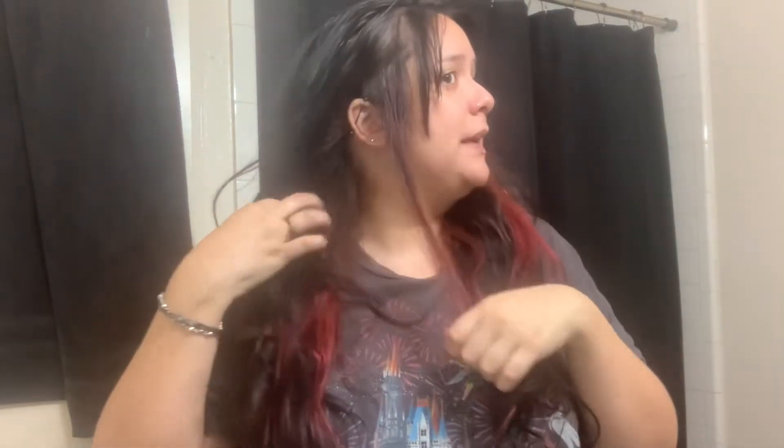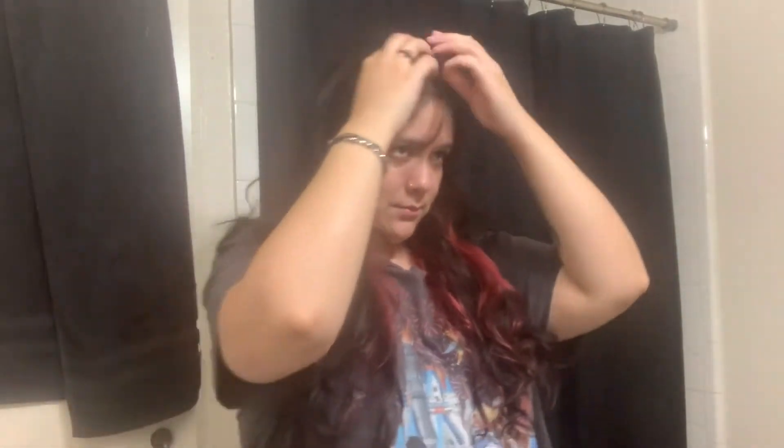I want to re-bleach my red and bleach half of my bangs. I think I should cut my bangs first because I don't know where to start. Usually I would get them wet to cut them, but we're going to learn that you can't get your hair wet before you bleach it. I'm probably going to leave the bleach in for about 30 to 45 minutes.